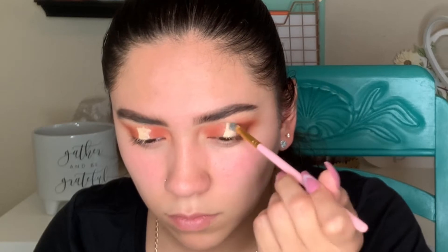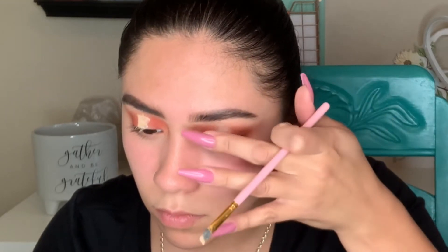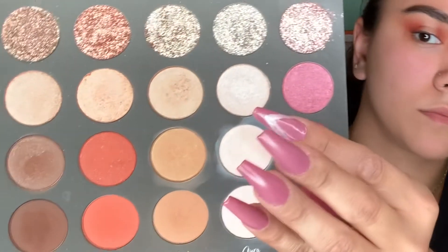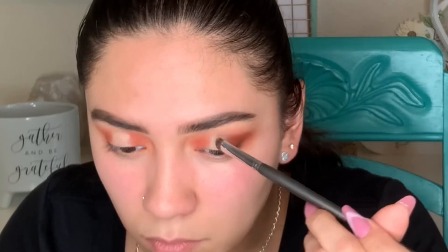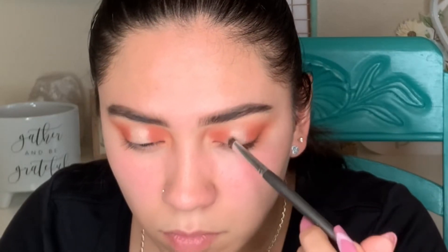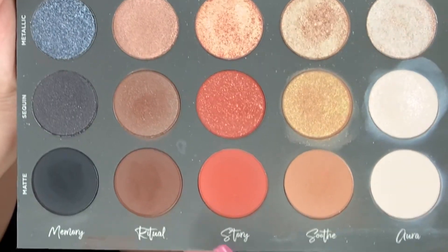Right here I am carving out that inner part to add that shimmer. I apply a little bit of concealer, look up, and then pat it with my finger. I'm going to take shade 'Aura' in the sequin shade just to add a little pop to that inner part of my eye. I do end up topping that with a glitter formula over the Aura shade.